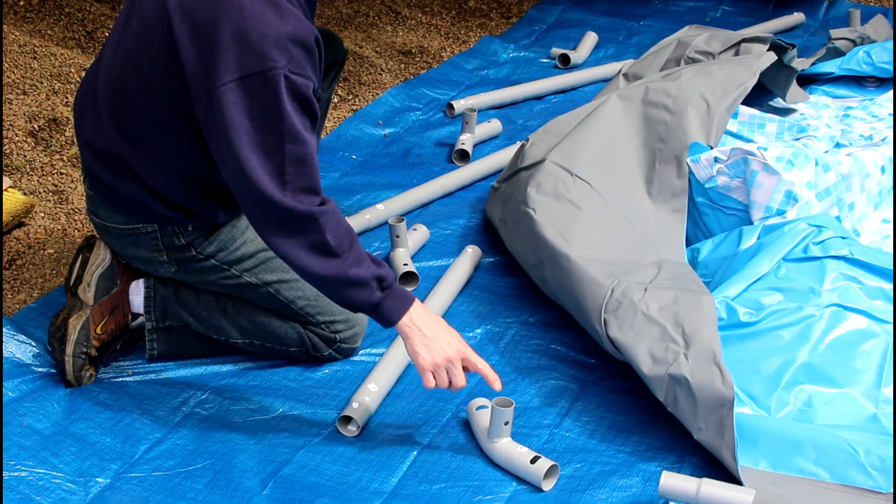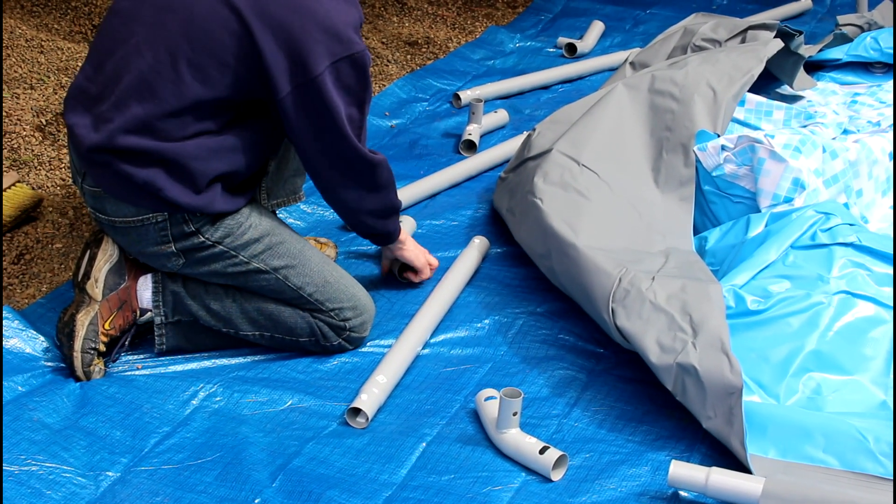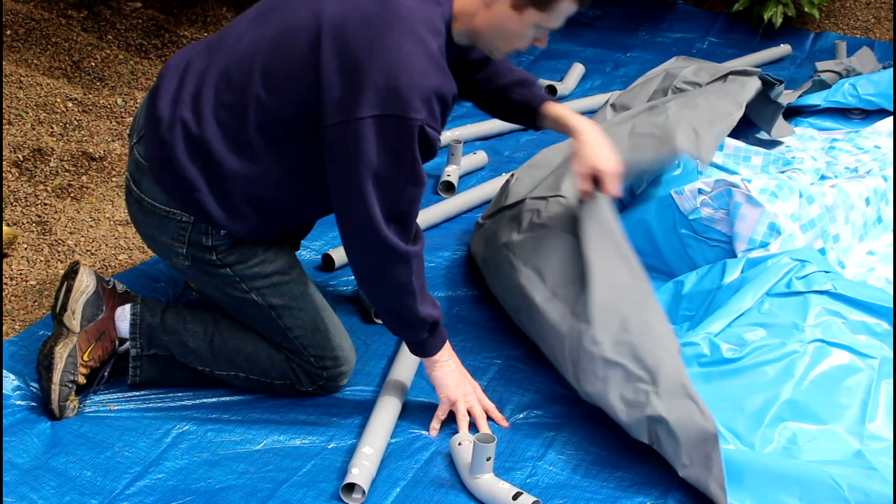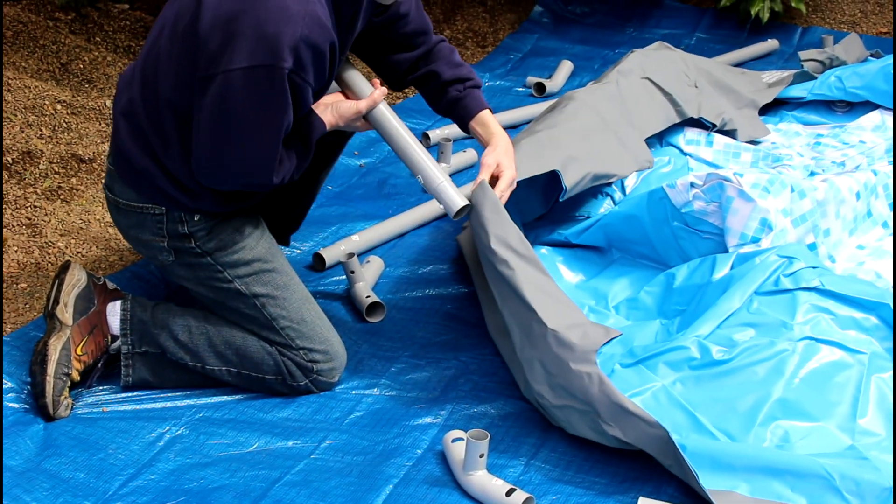We have two F's on each end and three E's on each end, and then bar C in between. We're going to start by taking bar C and putting it through.